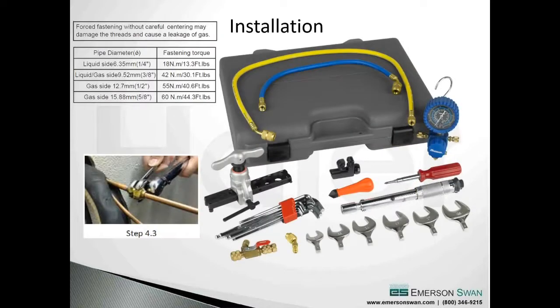The next thing that's extremely important but rarely done is using a torque wrench on your flare connectors. Guys have done this for years and they all have 'the touch,' but it's amazing on a quarter-inch line - when you use a torque wrench set at 18 Newton meters or 33.3 foot-pounds - how quickly that clicks. It's worth it to have the proper torque wrench so you're not over-compressing the flare.